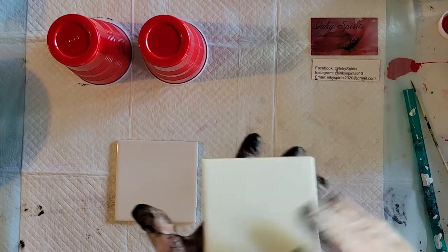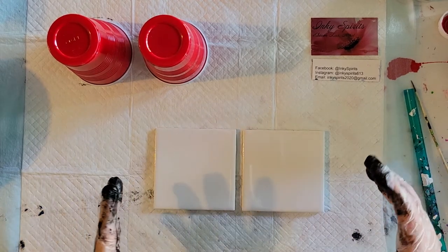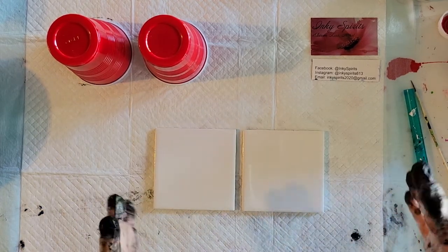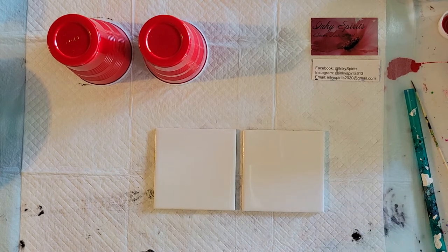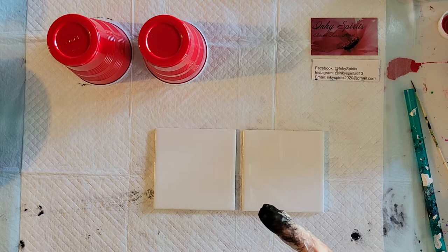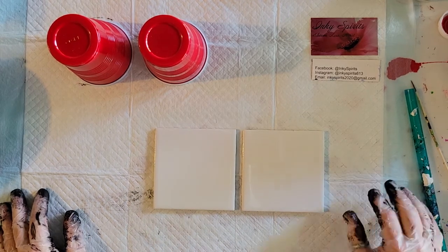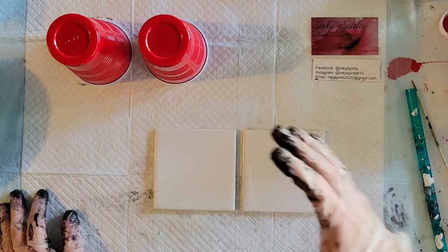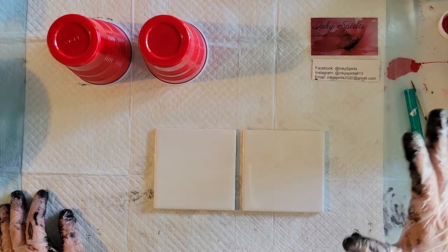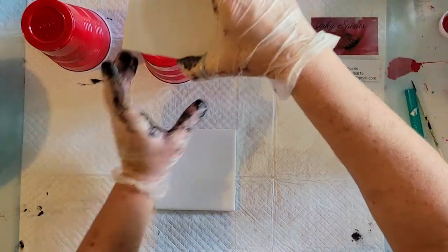The first thing I do is wipe them down with a little bit of isopropyl alcohol, which I've already done. That gets rid of any oils, dirt, or anything clinging to the tile, and it helps the paint adhere better when it's clean of any debris and oils. Okay, so I'm going to go ahead and finish up these last two tiles.